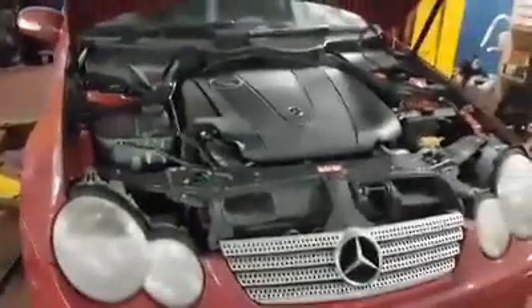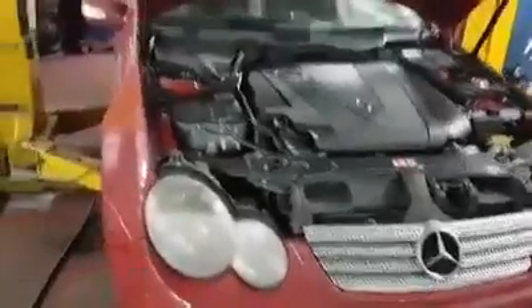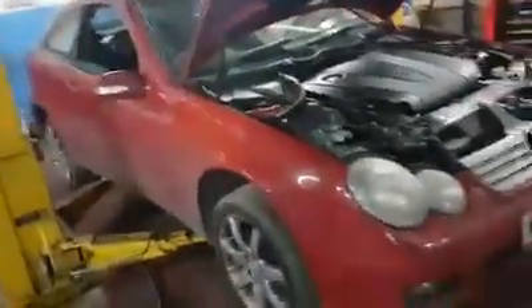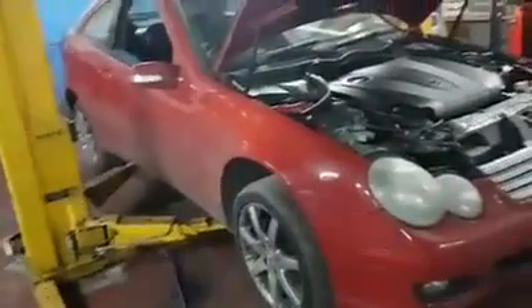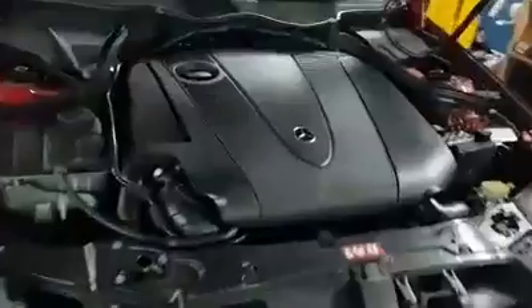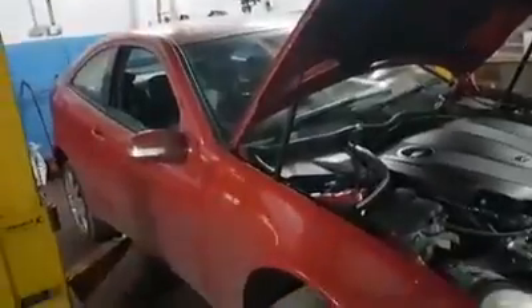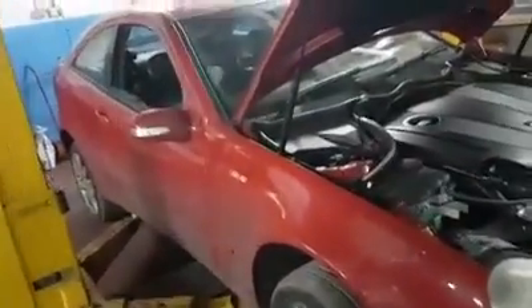Hello everyone, this is Mercury Auto Repairs. Here we have a Mercedes C-Class C220 CDI. It did have a DPF — diesel particulate filter — fault, which the best and sure fix for these problems usually is removing the DPF completely and remapping it.